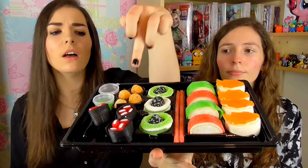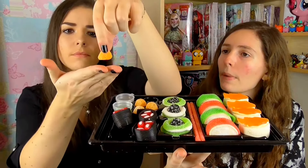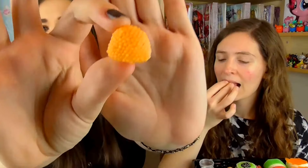Moving on to these little dumpling things right there. Do you think that's supposed to be caviar? Like the rice balls. I feel like this is gonna be licorice — I think it's just gonna be orange flavoured. The centre is clear. It's quite hard to chew. Oh, but it does taste like orange. That gelatin is so hard — it just tastes like sugar.